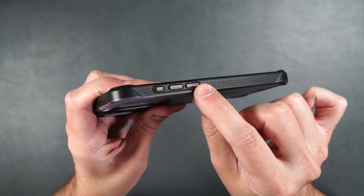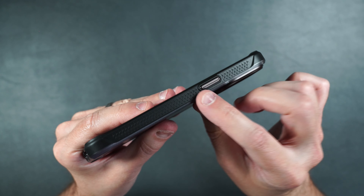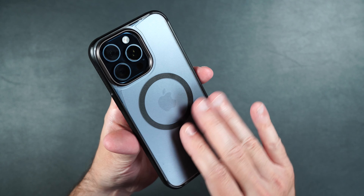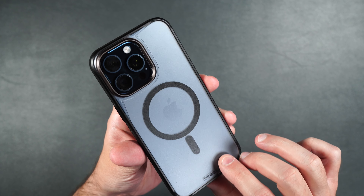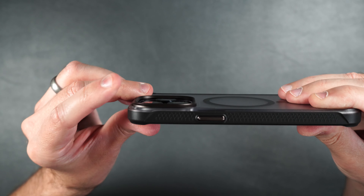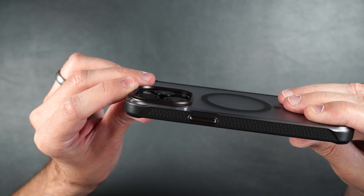We do have those separated volume buttons and the action button, which I love. We have our cutouts on the bottom, and our power button on the other side with that same kind of texture. On the back, it's got that nice frosted back that does not show fingerprints, but shows off the color of your phone. And we also have a solid metal CNC'd ring around our camera lenses, which gives you extra protection, feels really premium, and has a nice depth to protect your camera lenses as well.